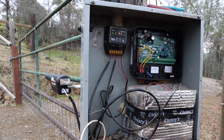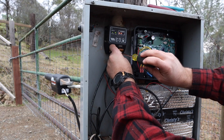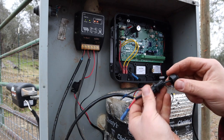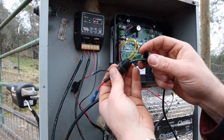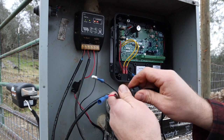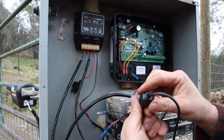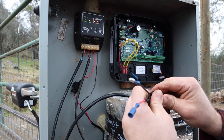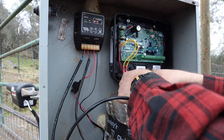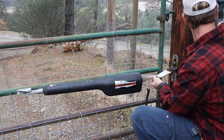We'll pull off the load side here and feed that to the panel, and then swap out the arm. These are cool connectors — I call them 'assholes' — but basically they have a little rubber gasket in there, it grabs hold of the wire and keeps it watertight. That's all done; let's get this old unit off.